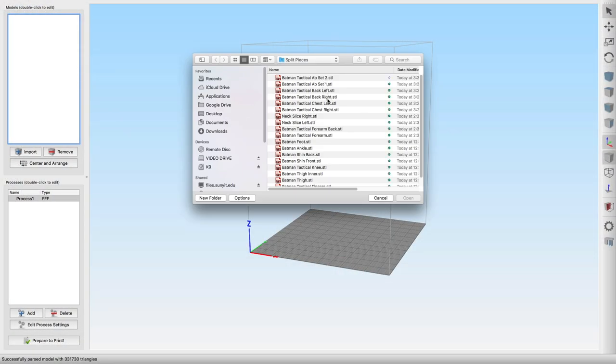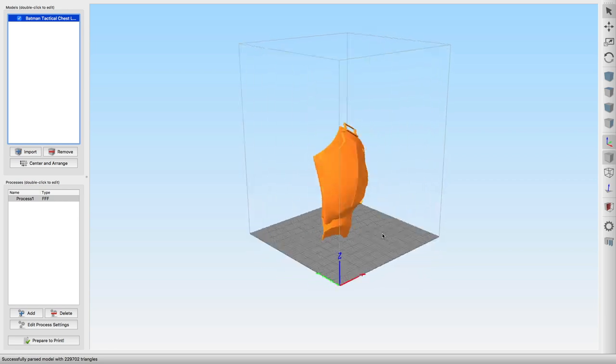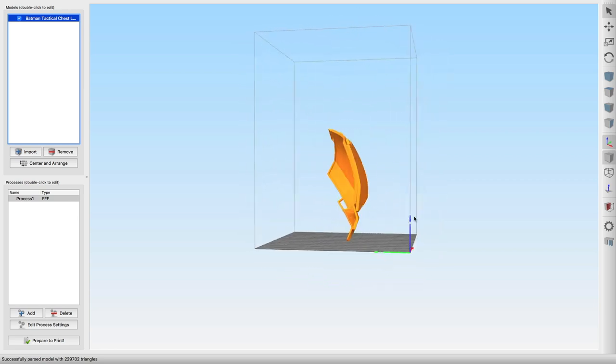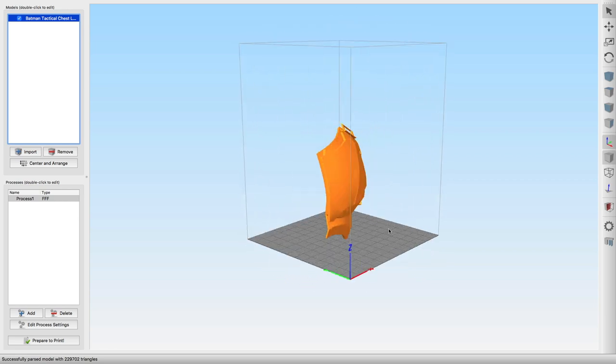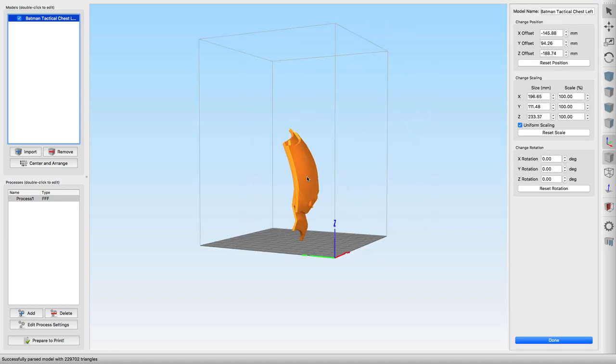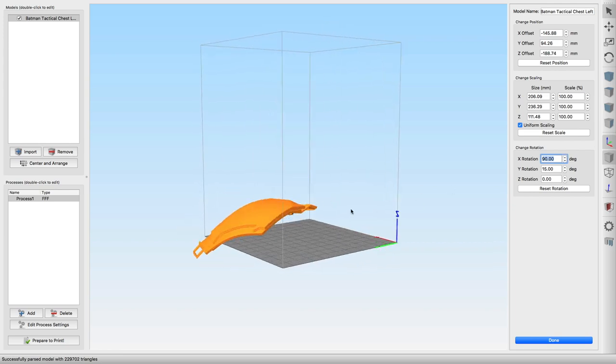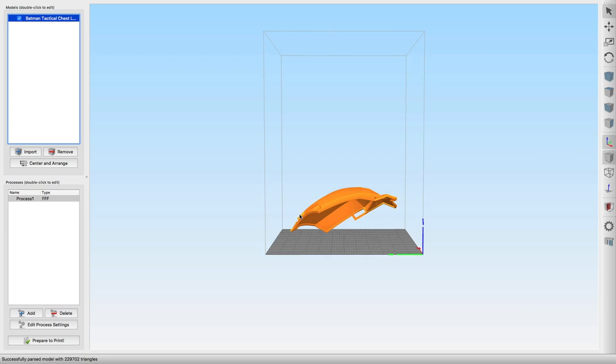Now we are in Simplify 3D — it's what I use — and I'm choosing the Batman chest piece. You can see that will fit just fine. I use a CR10 and you can see the coupon code down in the description. Go ahead and pick one of those up if you've been dying to get a printer — it is awesome. If you purchase from that link it helps the channel out and helps me do more reviews.